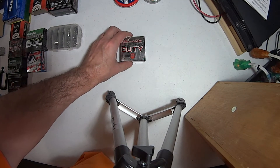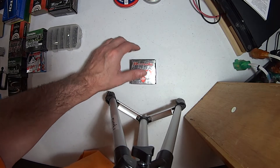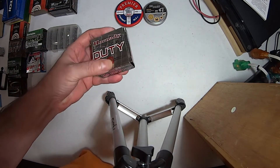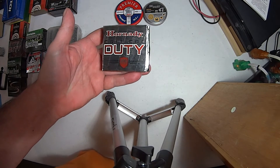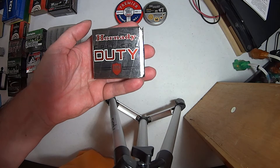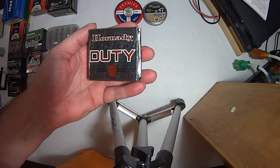Hey guys, I wanted to show you something about how air guns compare to bullets in some ways. If you all know this ammo right here, this is called Hornady Critical Duty. This is a standard pressure 135-grain flex lock bullet.